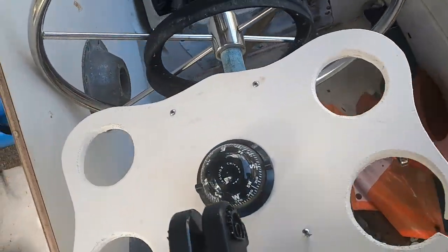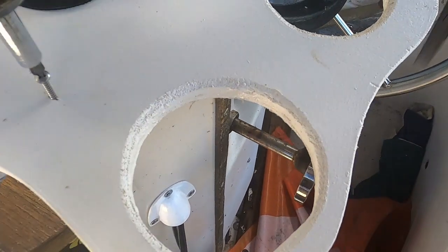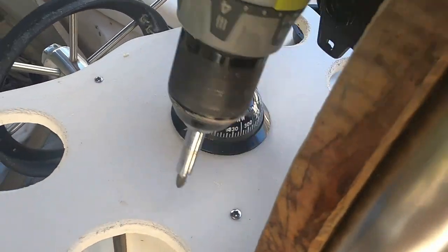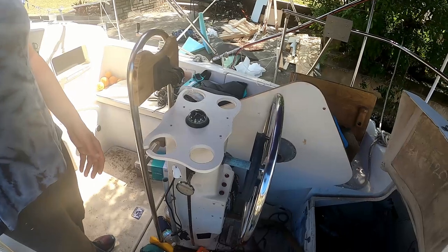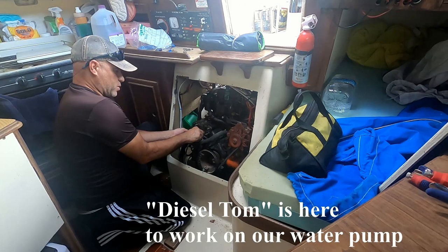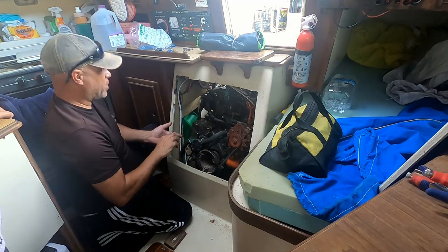There's the new console with the compass installed — I'm just going to screw her down. The guys at Ace Hardware were great. I met the guy that was restocking the shelves and he helped me out, found this stuff real quick for me.